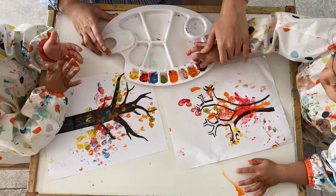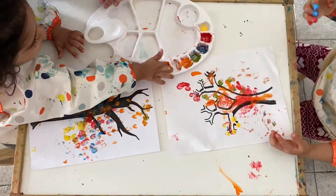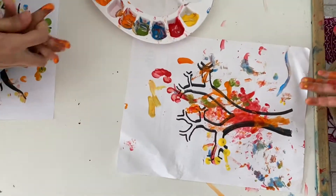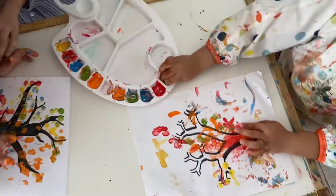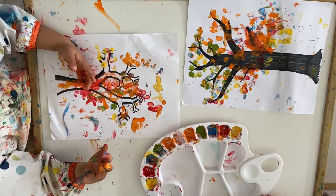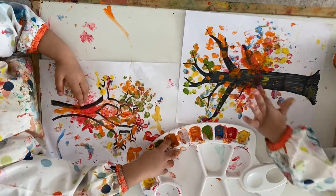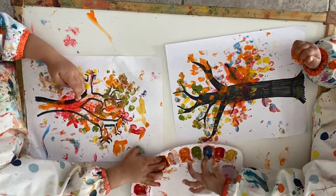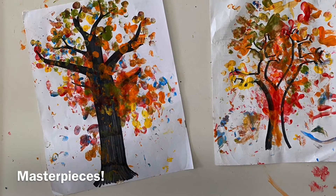You can also engage your kids by asking them to identify the colors. Aren't they having lots of fun? And there it is — their masterpiece!